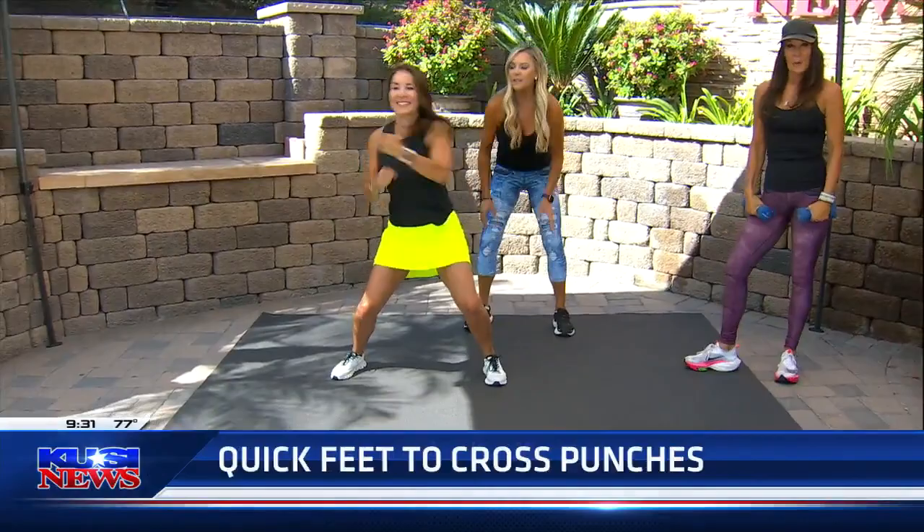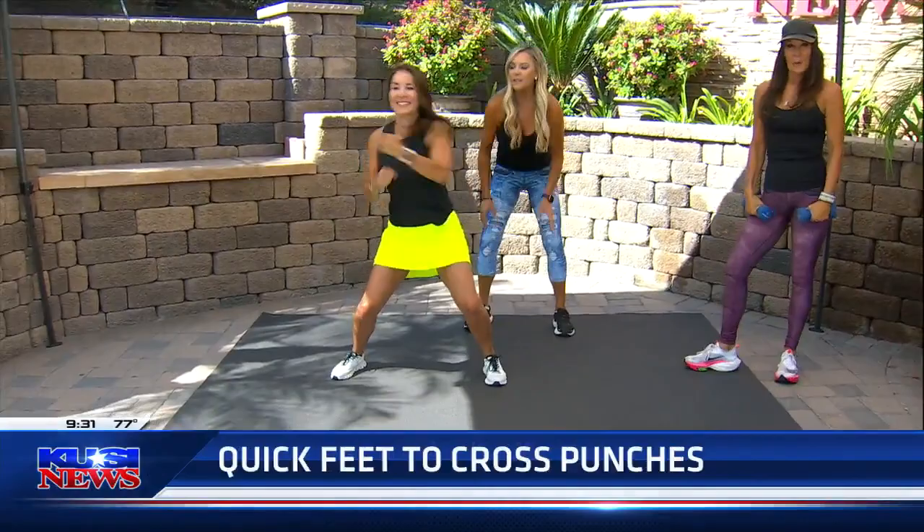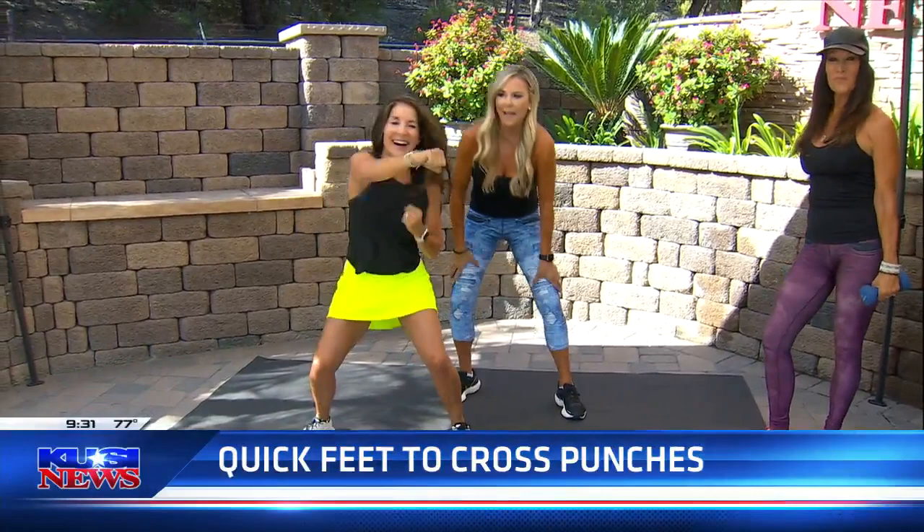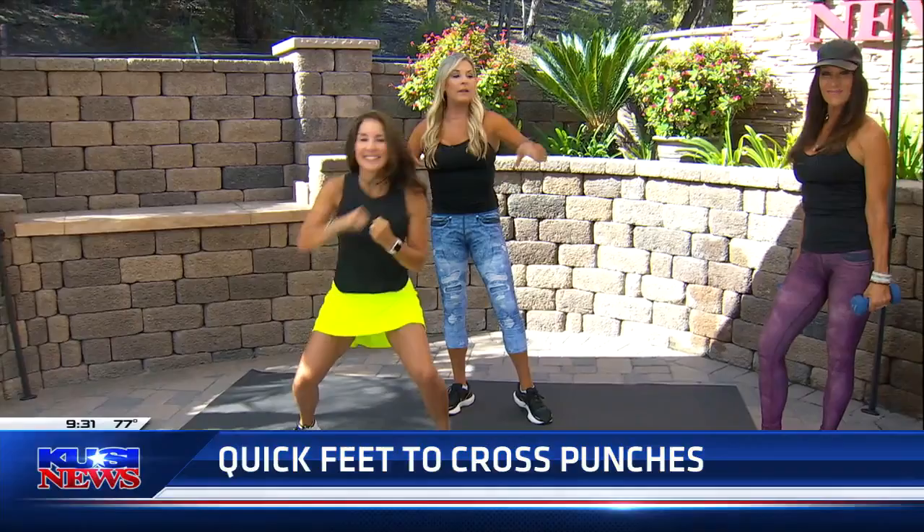Here we go — quick feet into the cross punch. This is high intensity, burning those calories, elevating the heart rate, and you're punching. What I want you to do is don't flop your arms like a floppy fish. I want you to really punch like you mean it, like she tried to punch me in the teeth. This is a great one minute, and then you're gonna do 20 to 30 reps with Kathy.